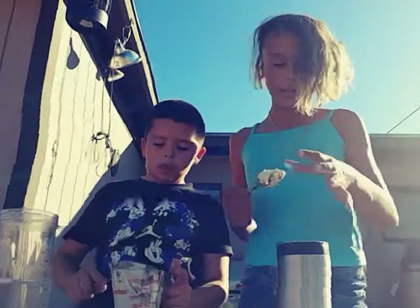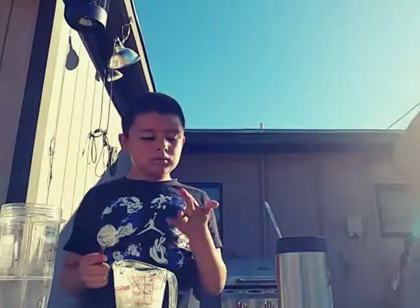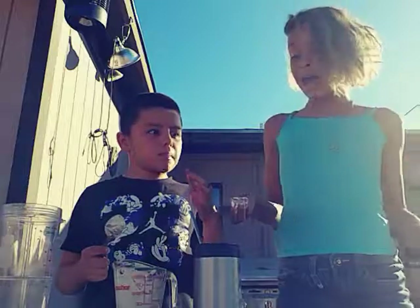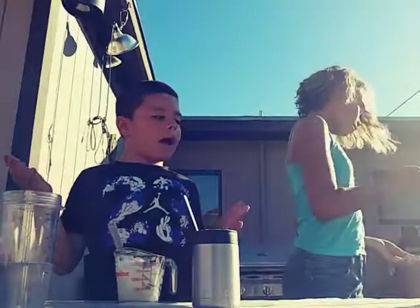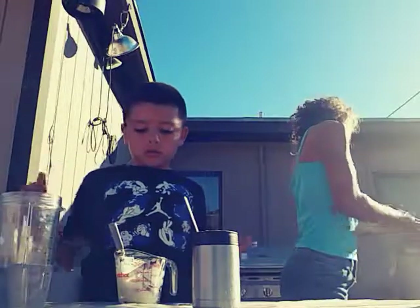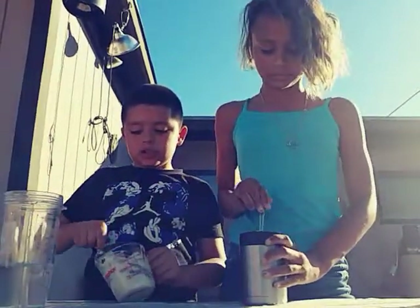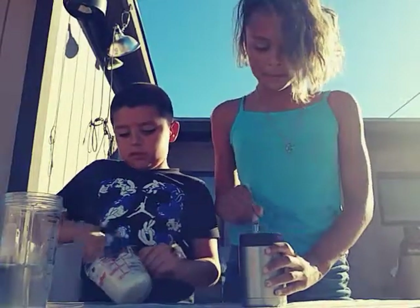Mine is too wet, so I'm just going to add some more flour. Oh yeah, and you could eat this too because it's just made out of flour and water — but it tastes horrible. No, it tastes just like flour. It tastes horrible. Water doesn't taste horrible.